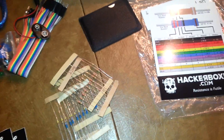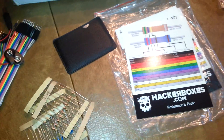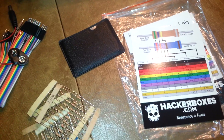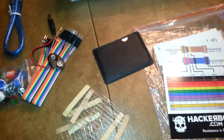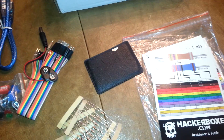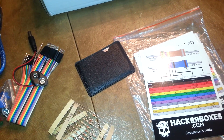All in all, quite a nice little haul of experimenter and test equipment. Very good. Looking forward to getting a chance to work with some of these things and learn what they all have to offer.